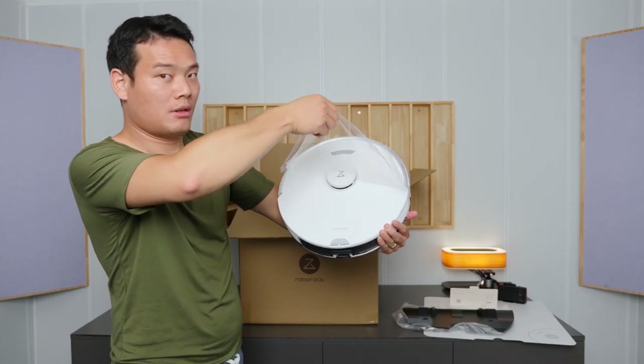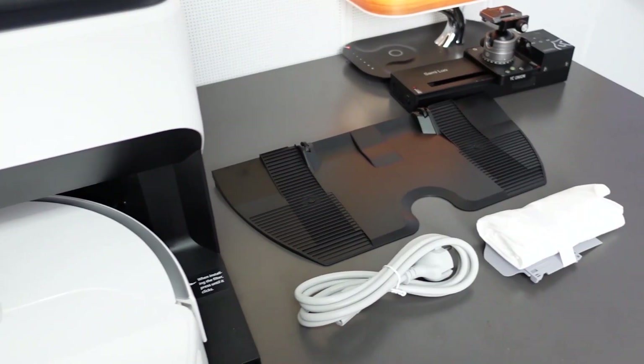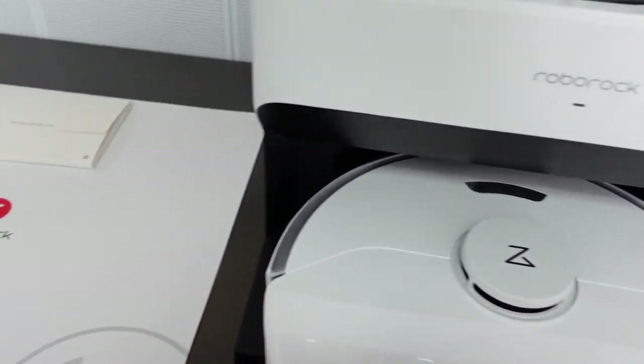For the unboxing, I've already done a video about it — you can check it out from here if you're interested. Basically no installation required; it's ready to go out of the box.